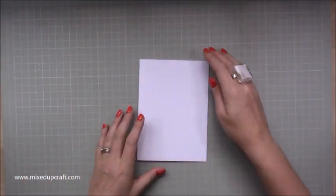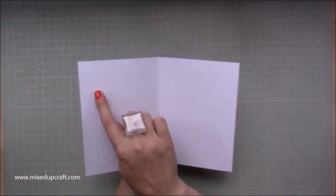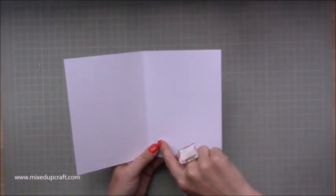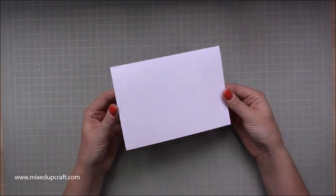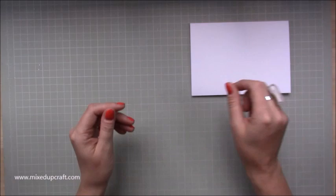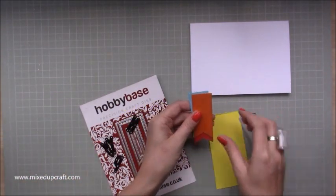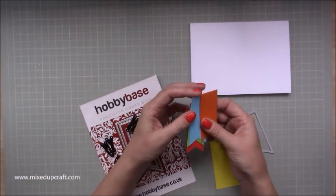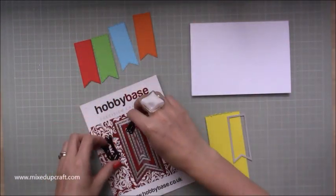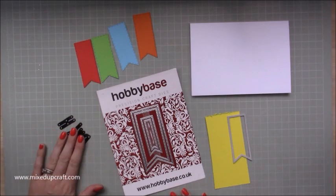It's on a 7x5 card base in landscape, so if you're cutting this from your own card stock it would be a piece of 10x7 and along the 10 inch side you want to score at 5 inches, then just fold it in half and that will give you a landscape orientation. I've already gone ahead and die cut the same colours — I've done four of them. I'm going to do the yellow one and I've got my own stash there, just some letter dies that I've pulled out.